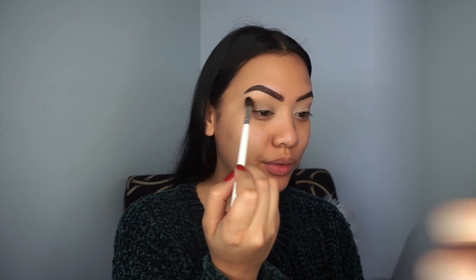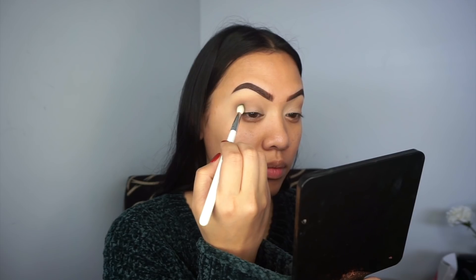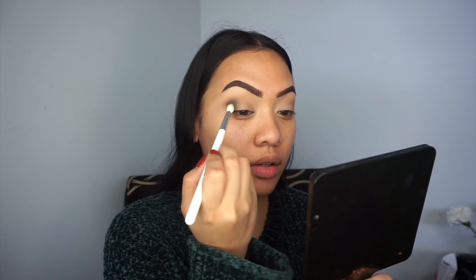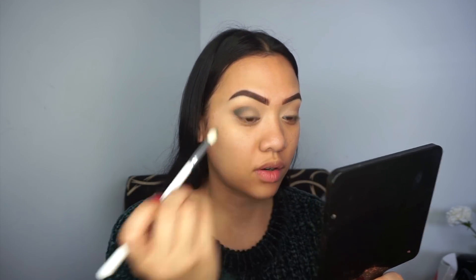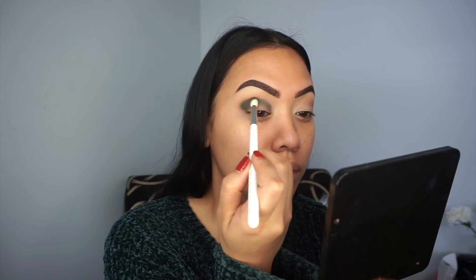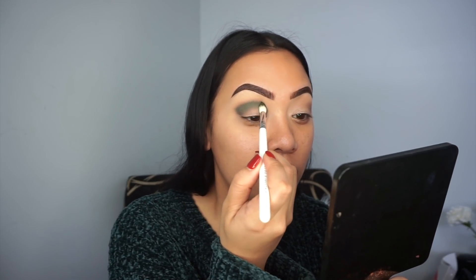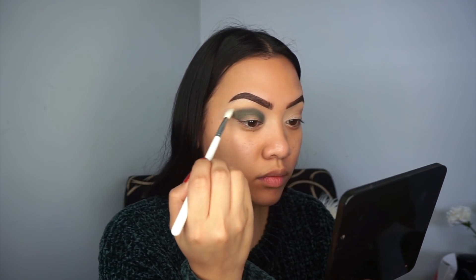Now that the transition color is placed, I'm taking a smaller blending brush and going in with a shade called Enviously, placing it right in my crease quite heavily using padding motions. Once it's placed I'll go in with a different blending brush and buff it out. That was so easy to put down — this is so freaking pigmented. Then I'm going in with a clean blending brush to blend out the edges.